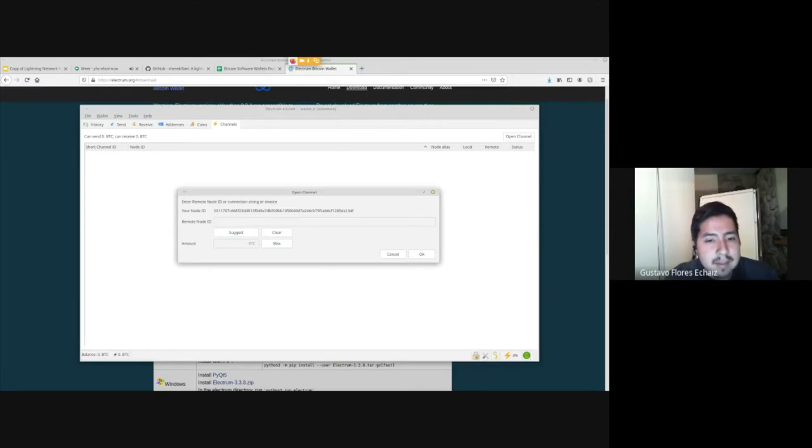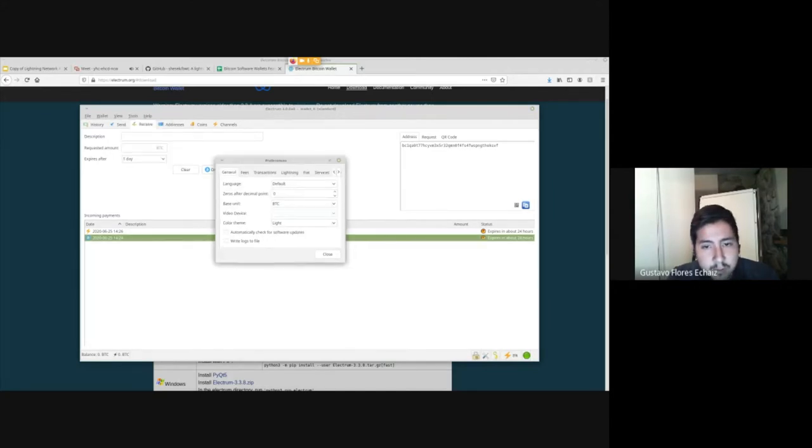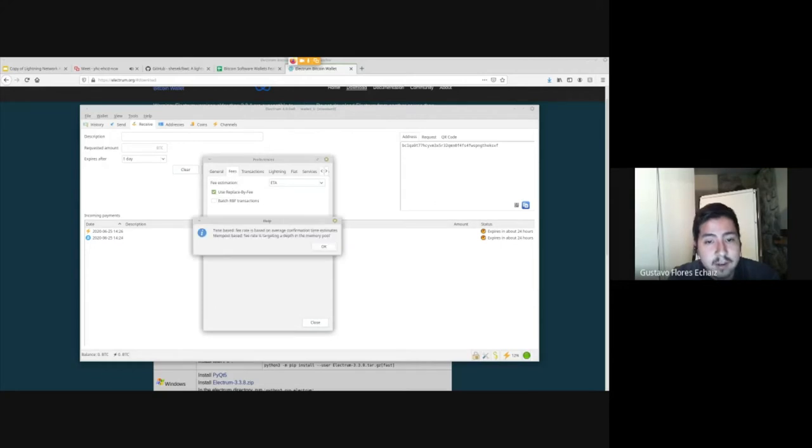Here you can open a Lightning channel — you specify who you want to open it with. You can find node IDs on websites like 1ml.com where major and small Lightning nodes are listed. Mark the amount and that's it. In Electrum's preferences there are a lot of settings — you can enable RBF, batch transactions, configure Lightning settings, use a watchtower to make sure nobody's trying to steal funds from you on Lightning.